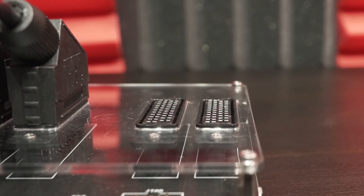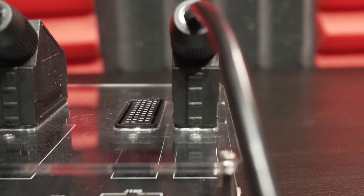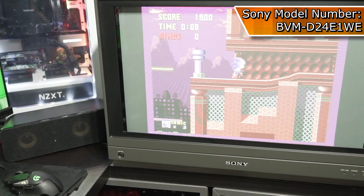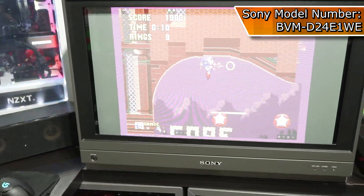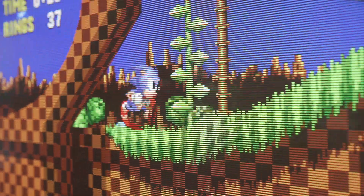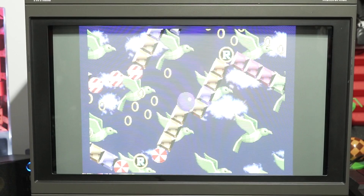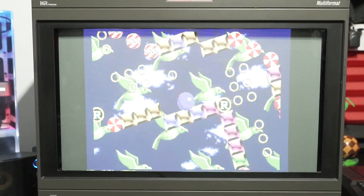The best feature of this appliance is the two outputs. Output 2 uses another RGB cable that goes straight to my Sony BVM, and that's all there is to it. The outcome looks out of this world — it really needs to be seen in person. Very few tweaks need to be made and I can enjoy lag-free gaming via this beauty.